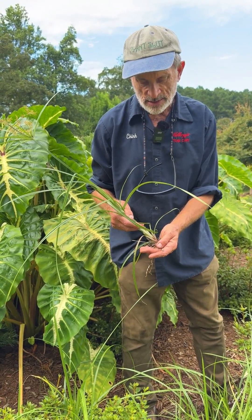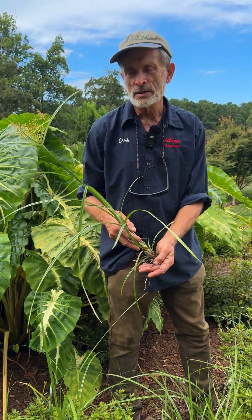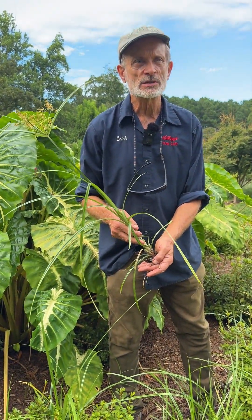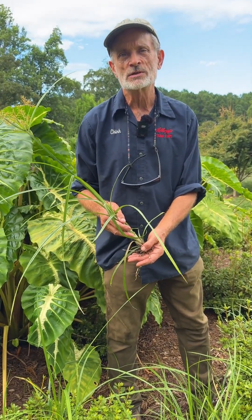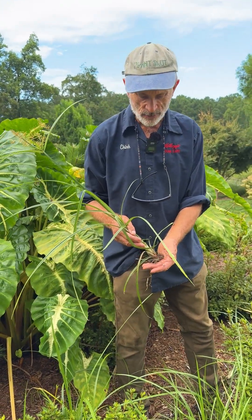This is a perennial native plant. Yellow nutsedge and the very similar purple nutsedge are considered some of the worst weeds in agriculture.